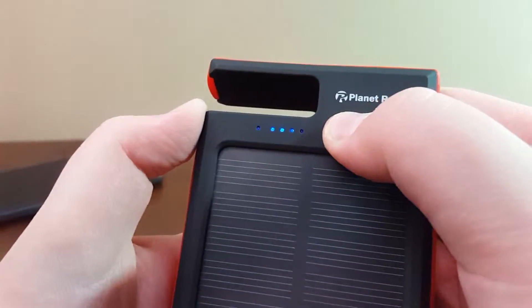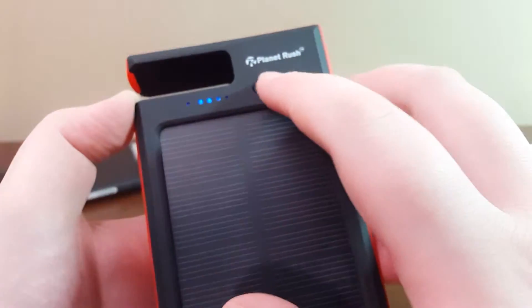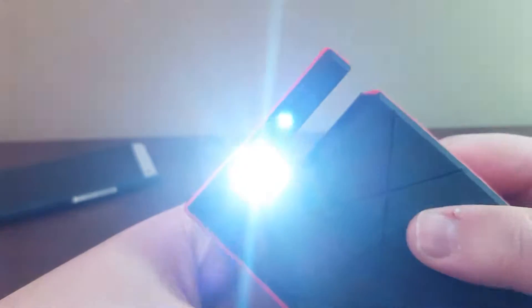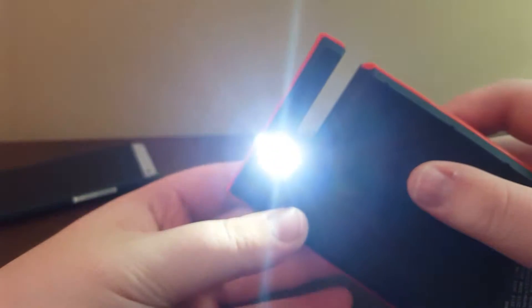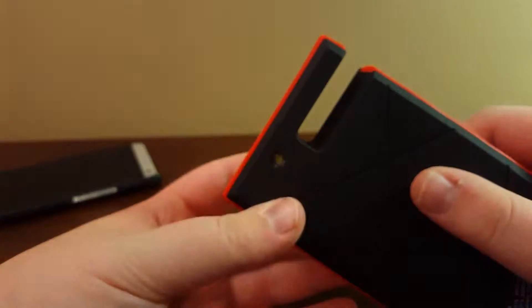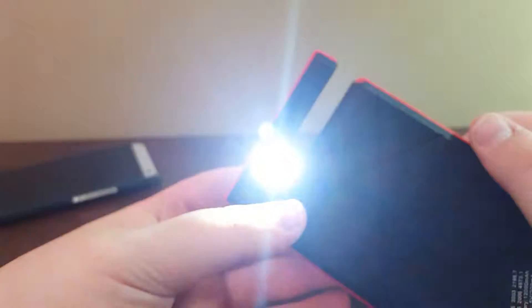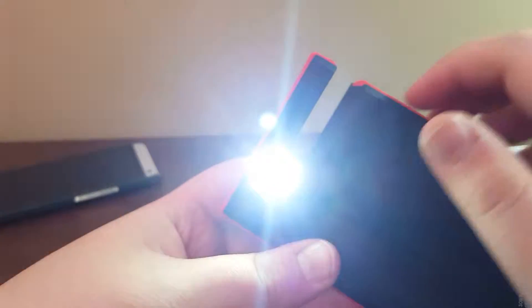You've got your four LEDs — just press and hold and they'll come up. Double tap and you'll get your flash — a really bright flash. Press it again and you've got what I'm guessing is Morse code for SOS, or some kind of strobe. Press it again and you get fast flashing, and press it once more to turn it off.